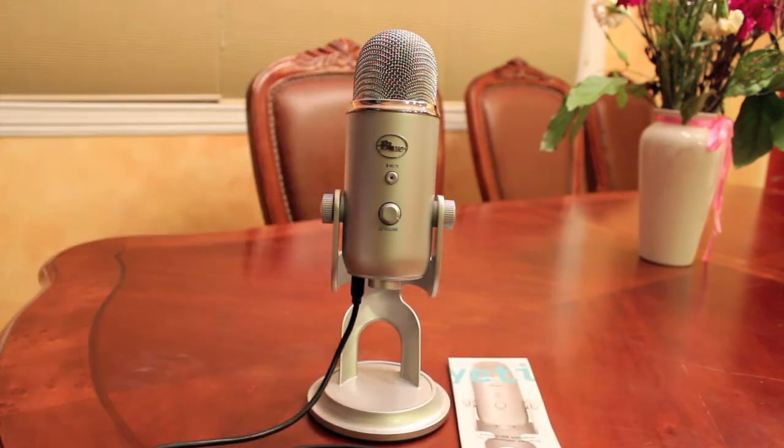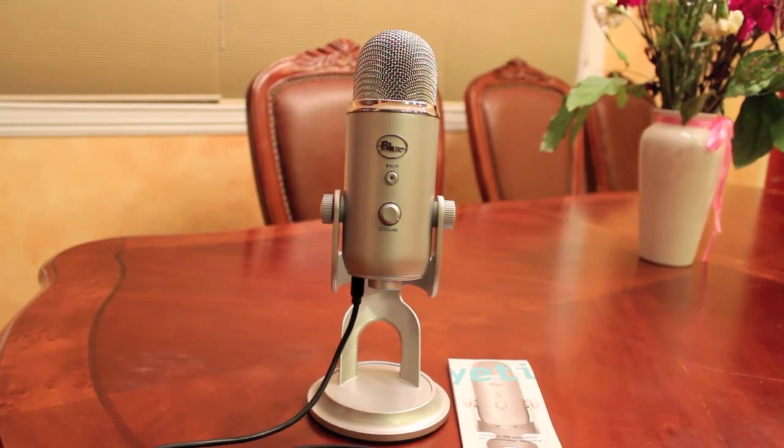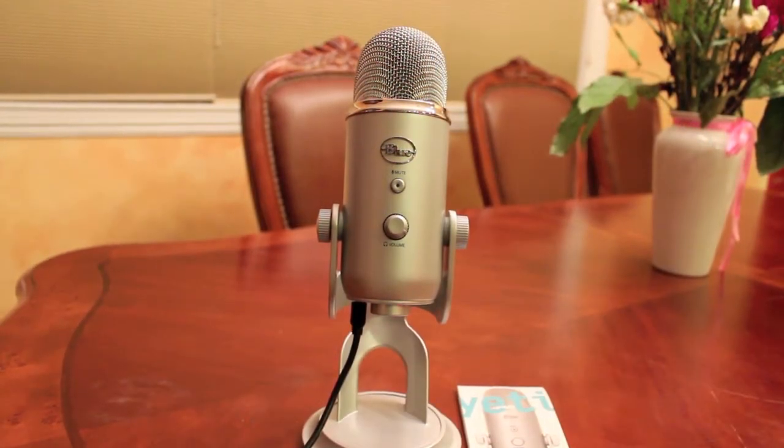I bought the microphone for the fact that it was a plug-and-play microphone and was Mac and PC compatible. That's why I bought it — it's a nice solid piece of equipment.